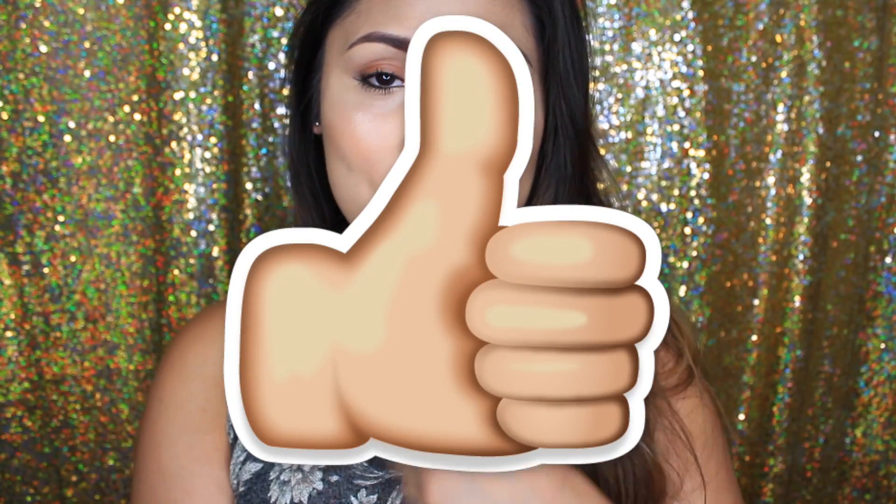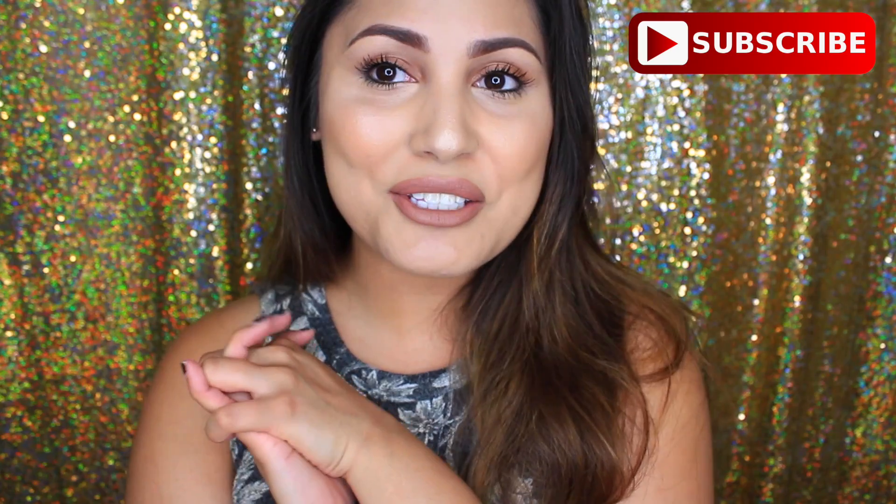This is the finished look! I kept it very natural and glowy because in the mornings for school you're just kind of out the door, you know? I didn't do lashes because, well, why would you for school? I hope you guys enjoyed this video — give it a thumbs up, subscribe down below, and comment what kind of video you'd like to see next. Thank you guys for watching!